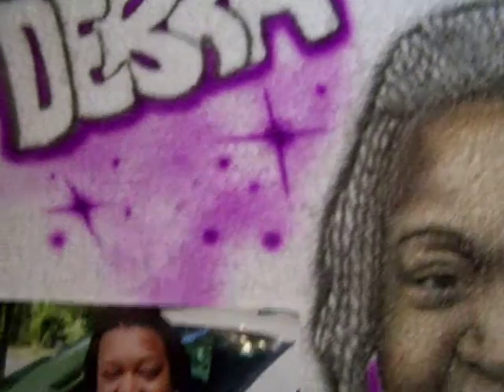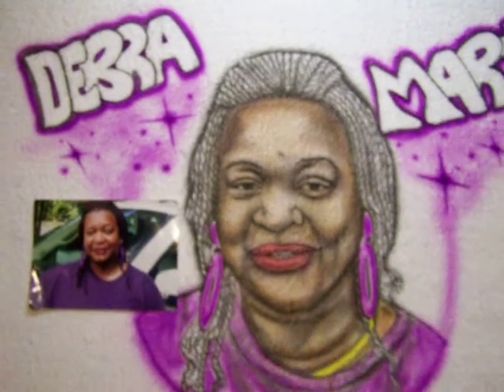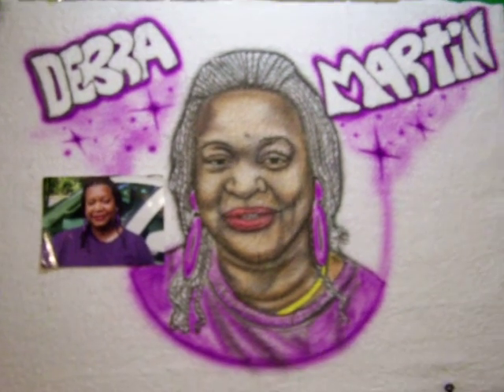This is my first airbrushed portrait on a bath towel. I'll show you the results. As you can see, it has a little grainy, fuzzy texture in it. I will step back to let you get a better view.